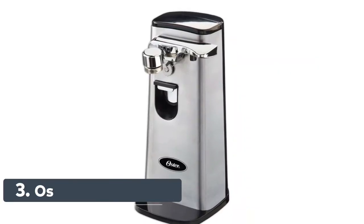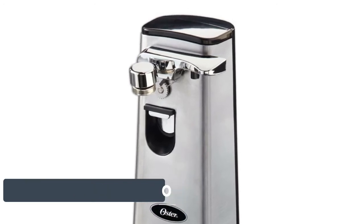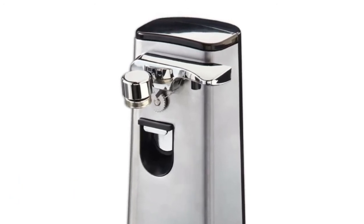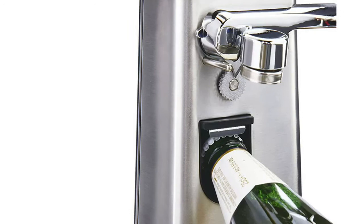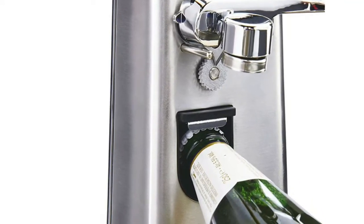Number 3: Oster FPS TCN1300. This stainless steel electric can opener safely and efficiently opens cans. Features include hands-free operation, a power pierce cutting mechanism, a magnetic lid lifter, and shuts off automatically with a removable cutting blade.